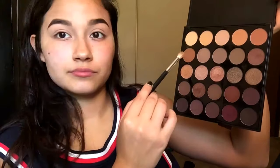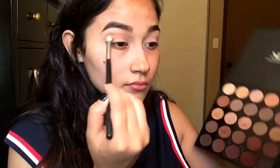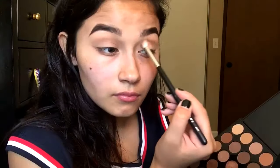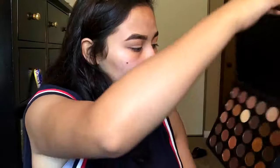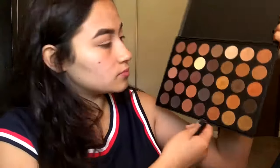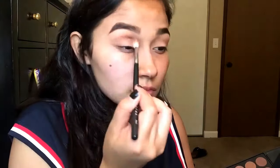I brought you guys a bit closer so you can see exactly what I'm doing, but I'm going to be using the 25B palette, and I'm going to be going in on the second shade down on the first row, and I'm just blending that into my crease. I'm going to be using the Morphe 35R palette and I'm going to be using the first shade, just placing it on top of the other one and blending them together.